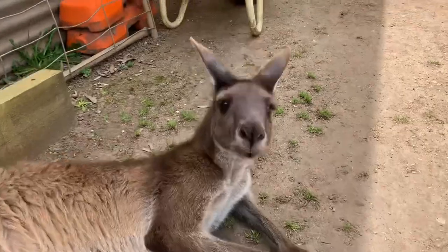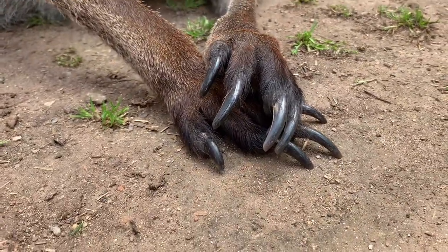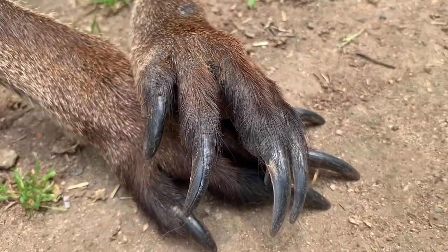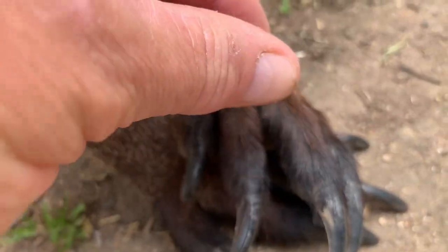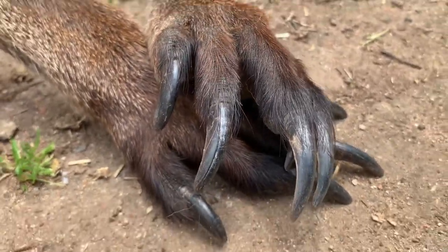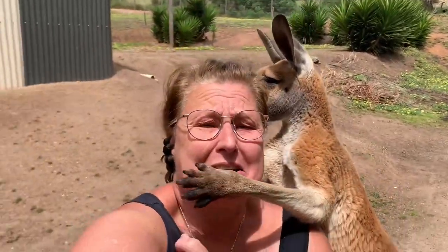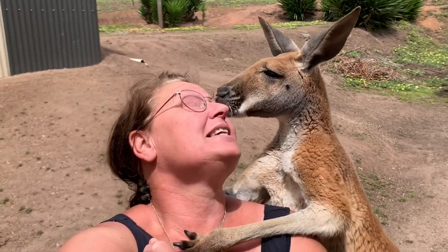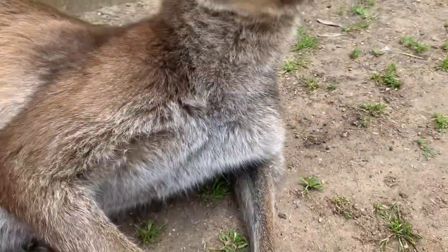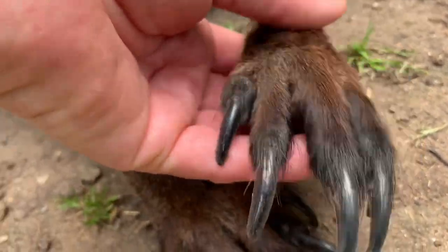Let's see if he'll let me - hello my beautiful boy, hello Grom! Can I have a look at your lovely hands? These guys have got very long nails and longer fingers. Like I said before, the reds have kind of shorter, stumpier fingers and shorter nails, and these guys have got the longer fingers with the really long nails. Buddy's just come for a bit of a cuddle - I'm actually doing a little talk here, buddy, do you mind? All right, Grom, can I actually pick your hand up a minute? Look at those long nails!